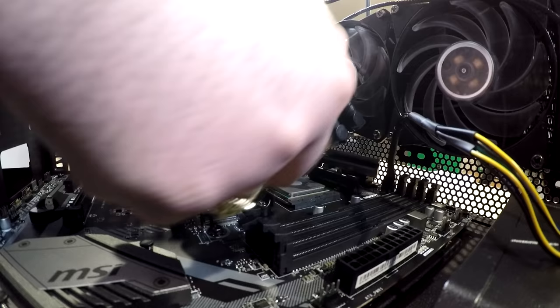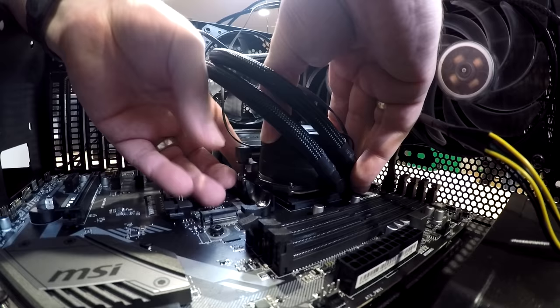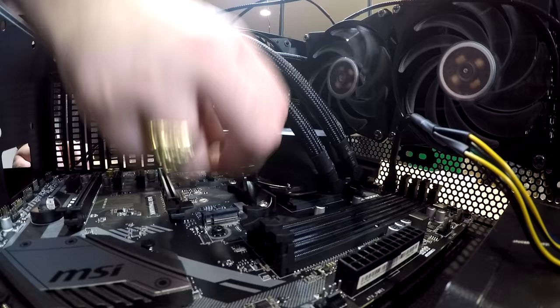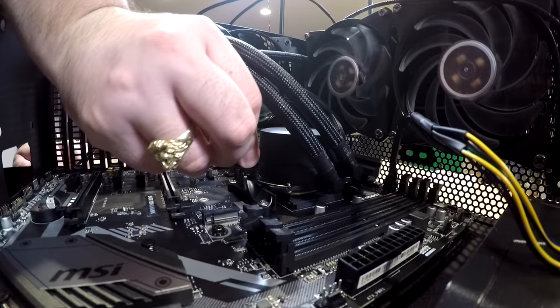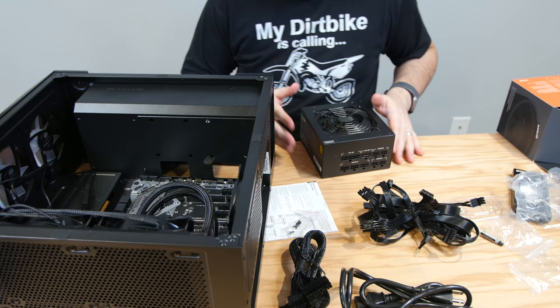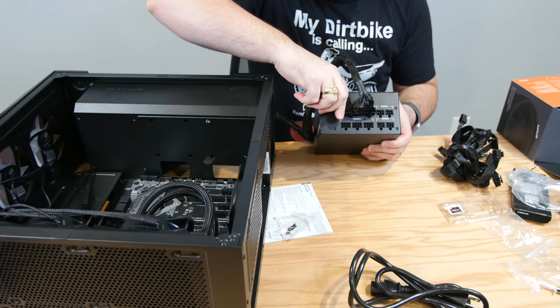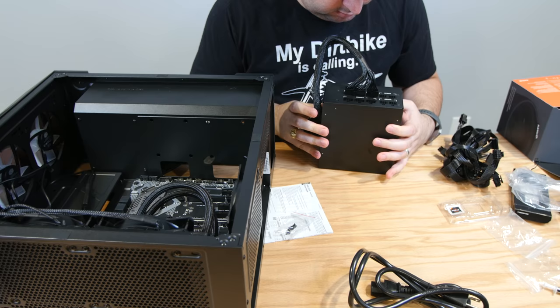Try not to move the cooler too much after applying thermal paste — just set it into the bracket and start tightening the screws, going back and forth evenly. Stop when you can't tighten by hand anymore. Now for the power supply: if you want a clean build, go for a modular power supply — you can see holes on the back and connect only the cables you need. This is a non-modular PSU, so all cables are attached; you'll need to figure out where to hide the ones you don't use.